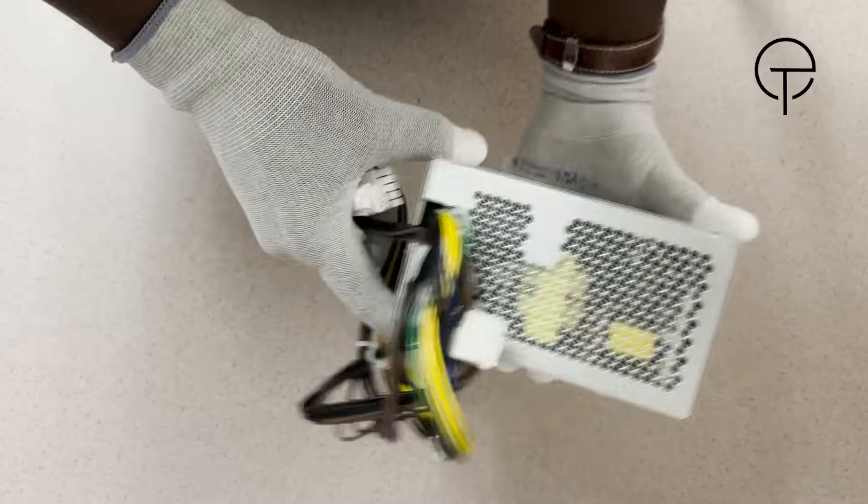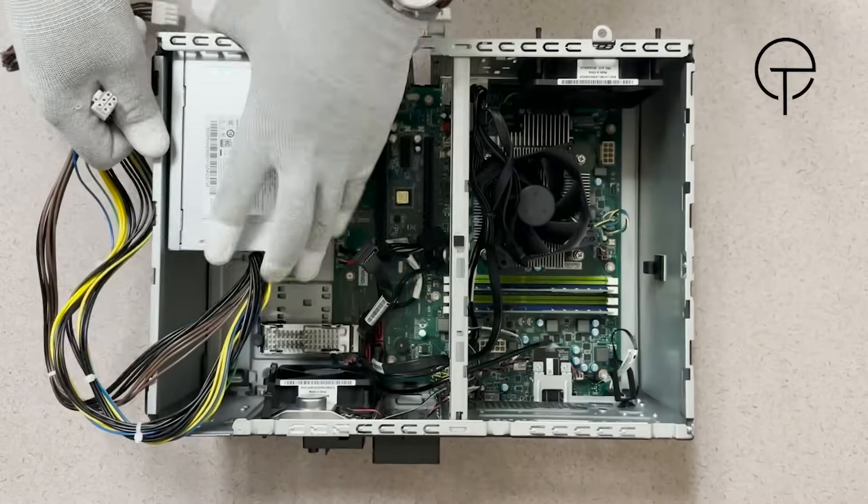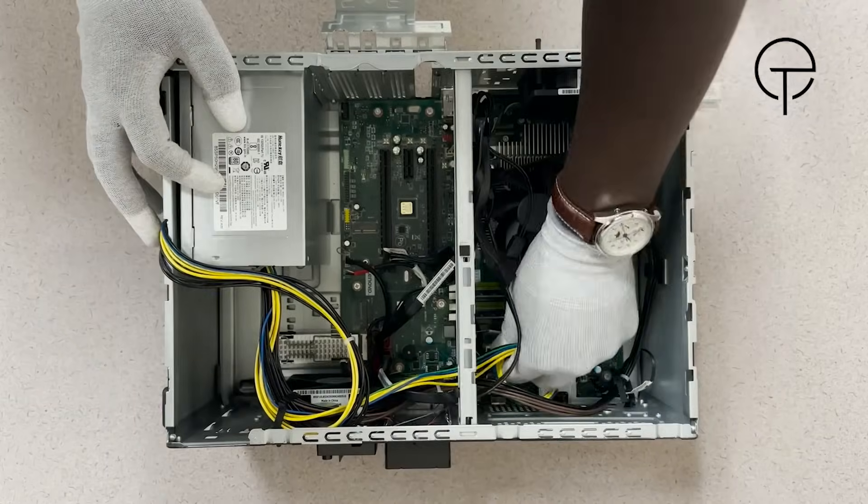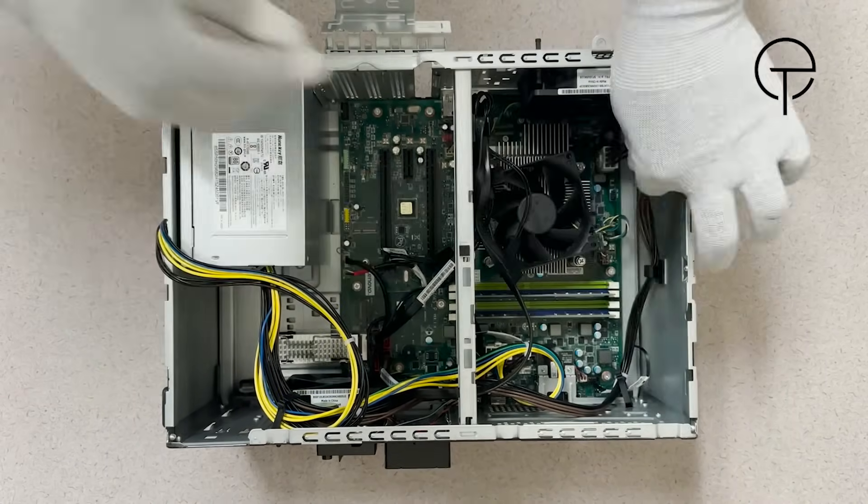Here we have the replacement power supply. Now we are going to place the power supply into the system then replace the retaining screws. Connect the 4-pin cable to the motherboard followed by the 14-pin cable.